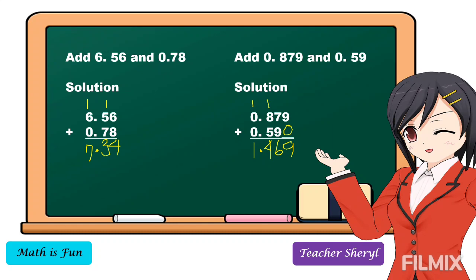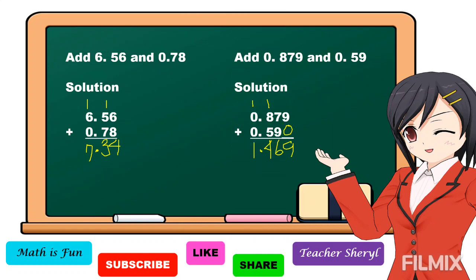This is how we add decimal numbers with and without regrouping. I hope that you understand our lesson. If you are new in this channel, don't forget to subscribe, like, and share this video, and don't forget to click the notification bell so that whenever I upload a new video, you will be notified. Thank you for watching!